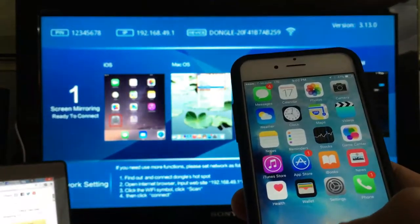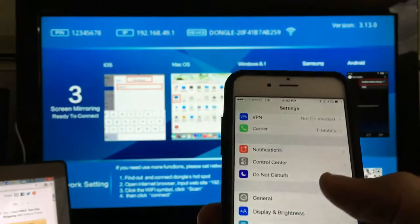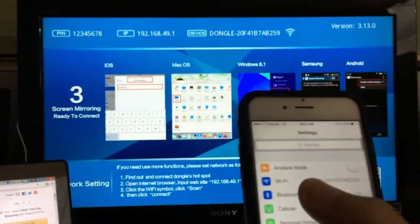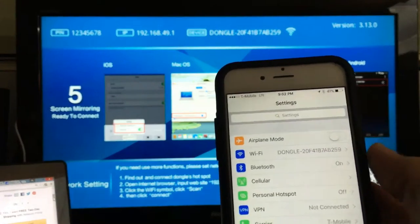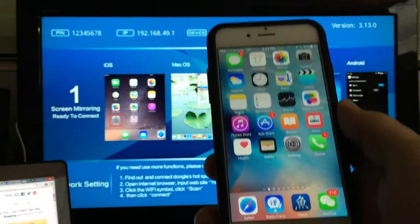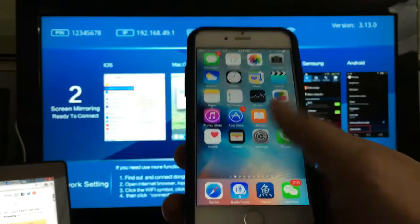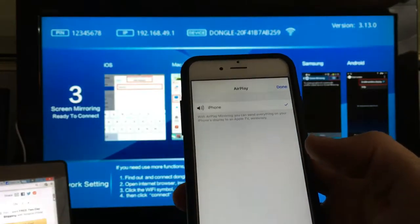I'm going to give you guys a quick review on this generic 1080p wireless Wi-Fi HDMI AirPlay mirror display dongle adapter for the iPhone 6, 6 Plus, and the iPhone 5. I'm going to give you the pros and cons — there are a lot of cons — but let's start off with connecting it.